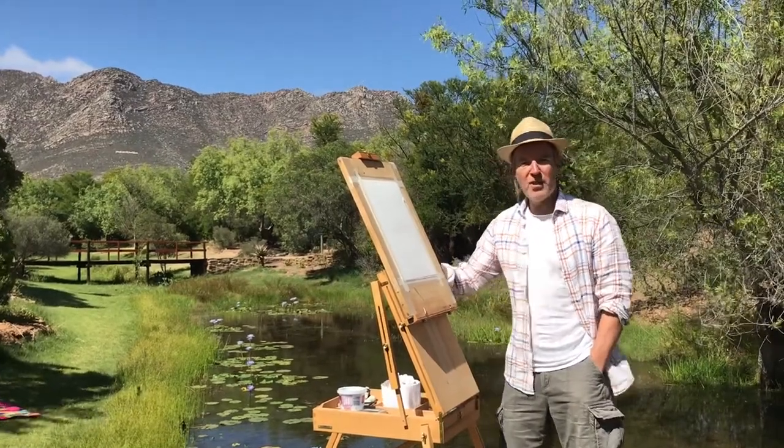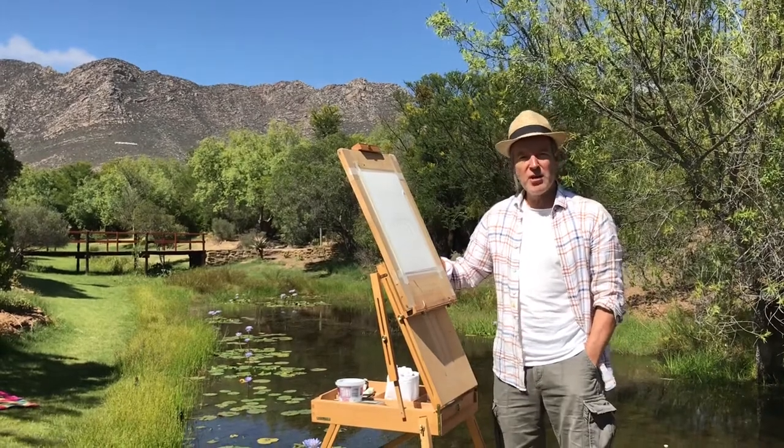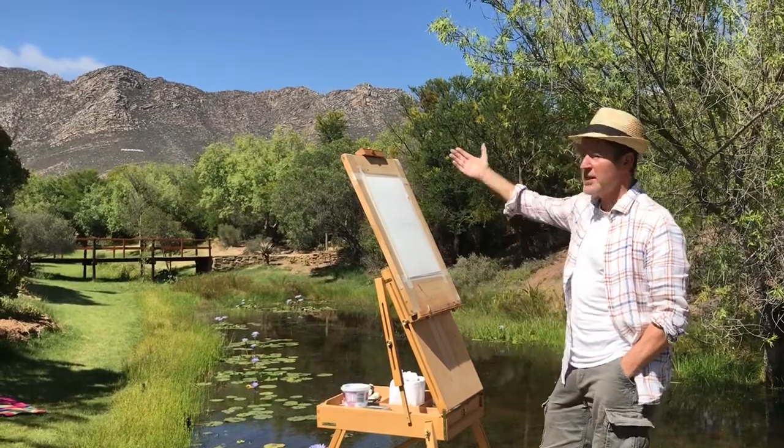Hi, I'm Simon from Painting in France and today I'll be painting in South Africa. This is actually the Montague Nature Garden in the Western Cape, so I'm going to do a sketch based on this scene here.